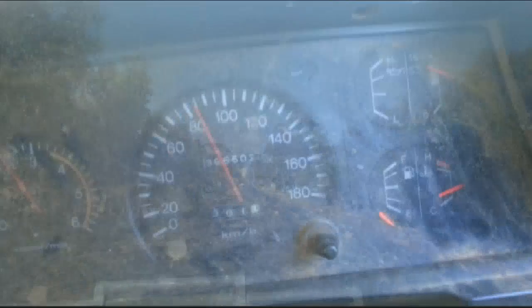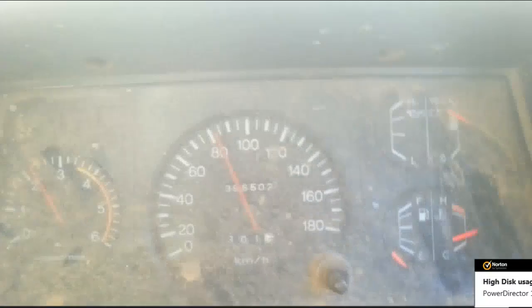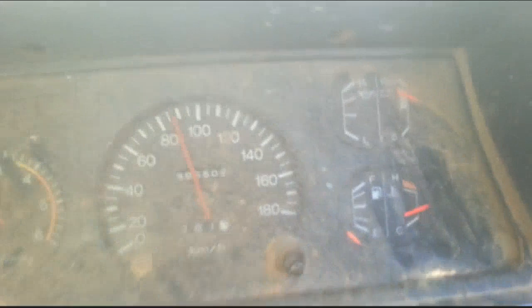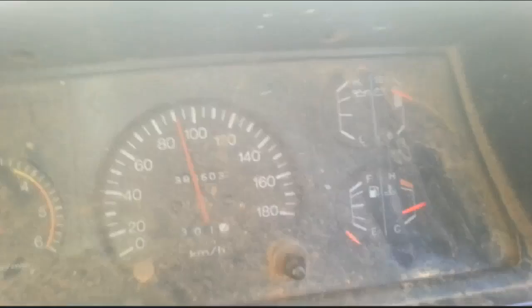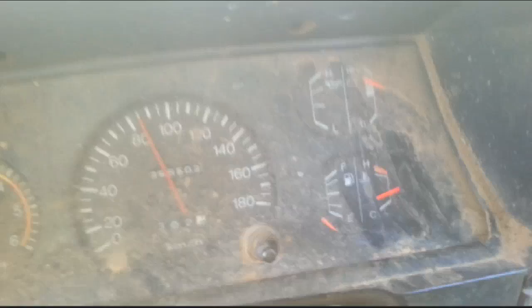Alright guys, I'm heading back home now. As you can see the temperature is normal - so the pepper definitely does help to stop any small leaks. Always remember guys, carry a couple of containers of black or white pepper with you. Put it in your glove box and it might save you a lot of money one day. A radiator is very expensive - especially for my Toyota LandCruiser, you're looking at paying about 700 bucks for a brand new or even a reconditioned radiator.